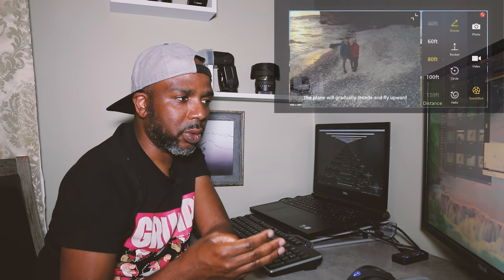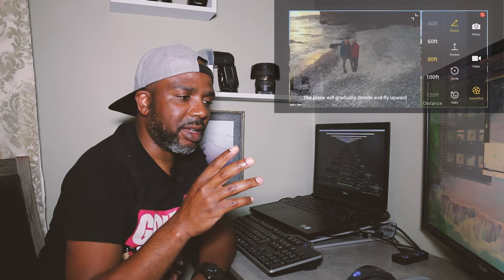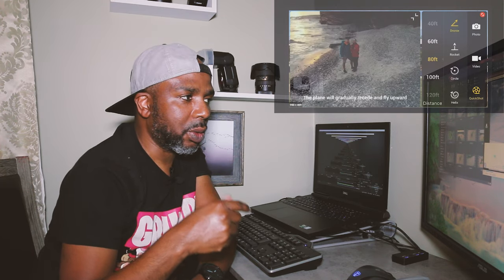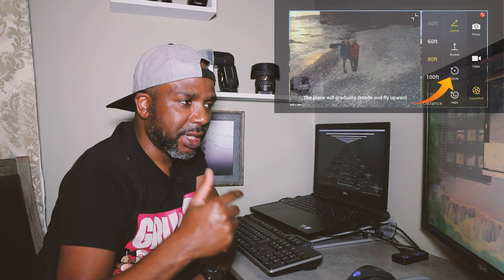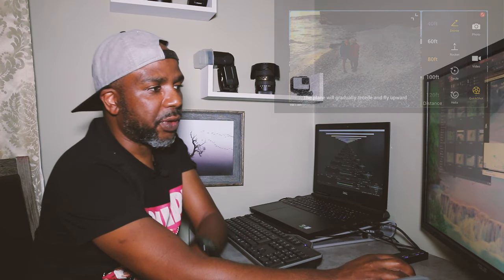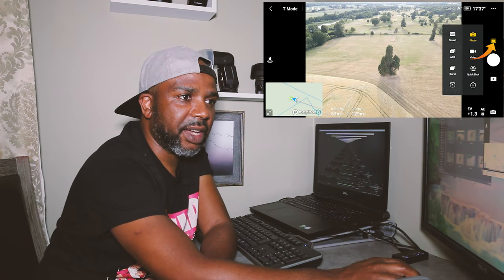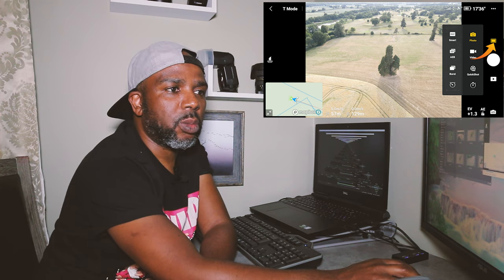With that in mind, if you use quick shots — which comes with all sorts of modes, things like circle, helix, and boomerang — I'm going to do maybe a video for each mode as I go on, but today I'm just going to focus on the circle. To go into quick shots, you just need to go to this function here, this little film-like icon.